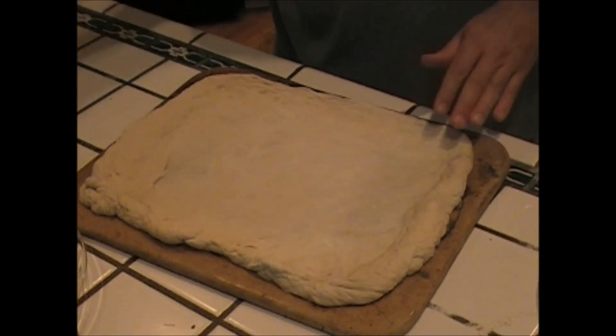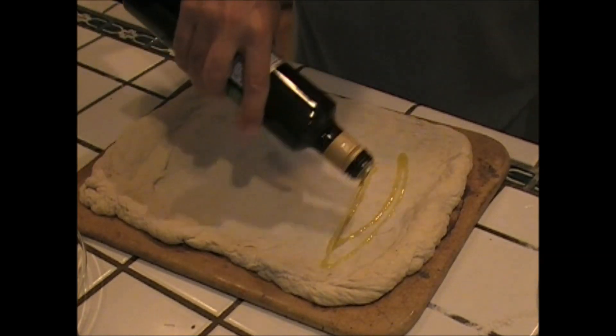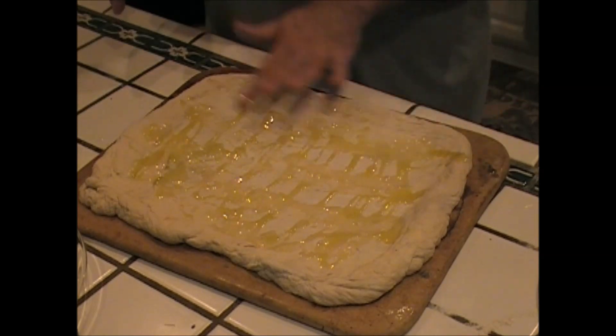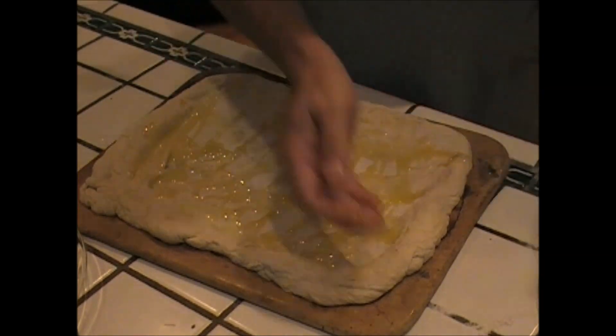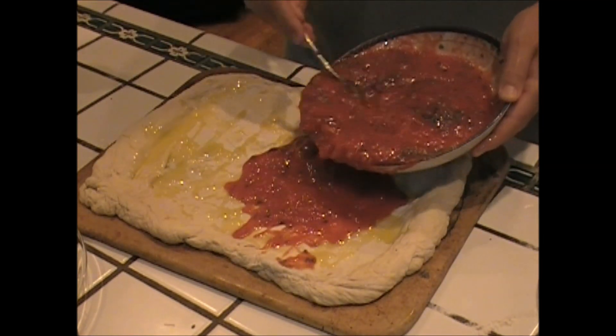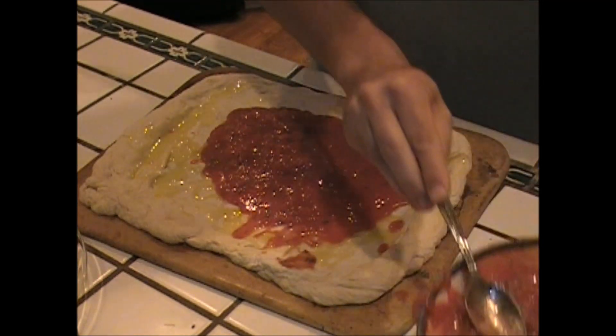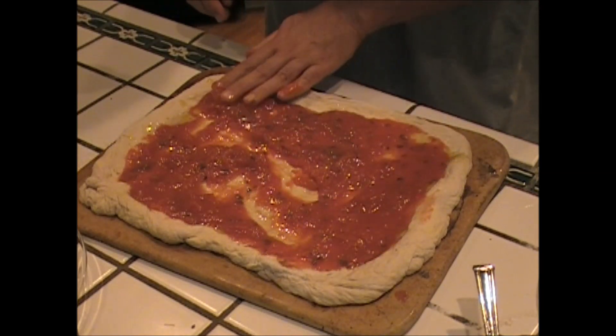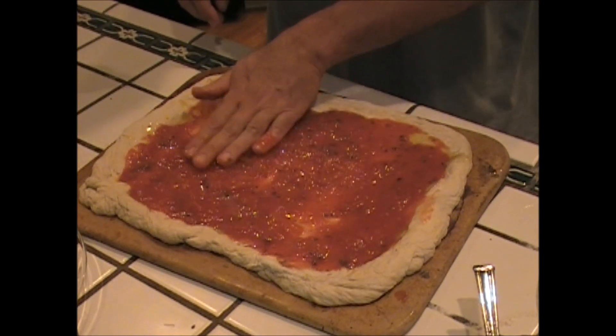Let's prep this pizza. A little olive oil — spread that around. All right, let's get this beautiful San Marzano tomatoes on. See how those look — spread those around.